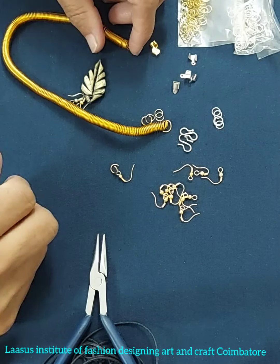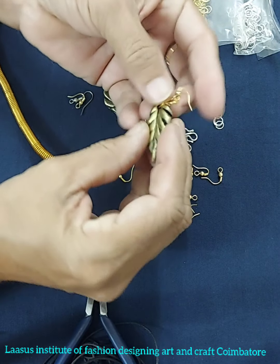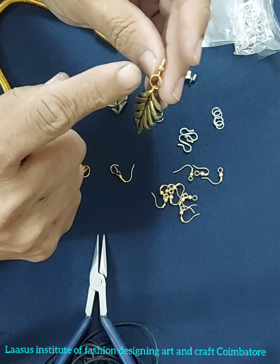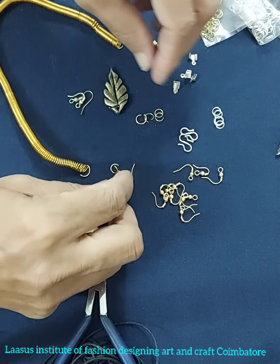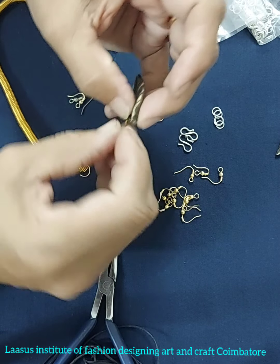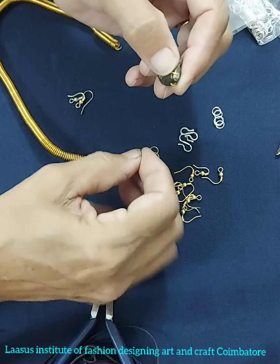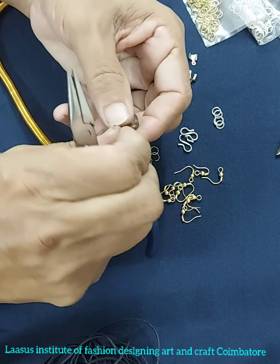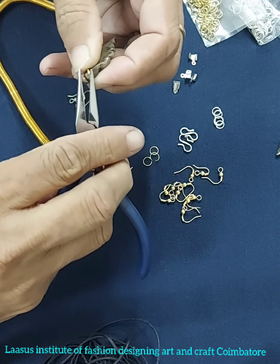Now we are ready. This is a leaf piece, a ring — choose what you want. This is the hanging direction for the ring. This will be tight. Now you are going to tie the ring. First, tie the ring; if you close the gap, use the nose plier with the nose plier.